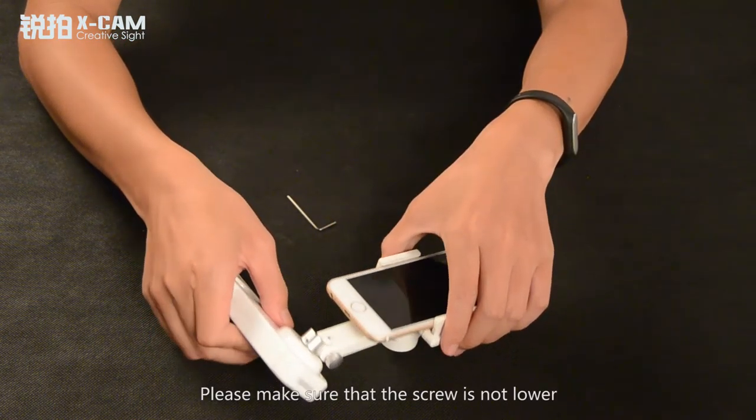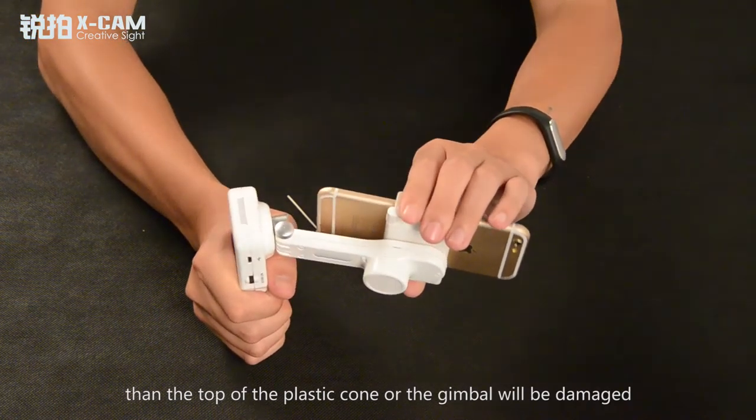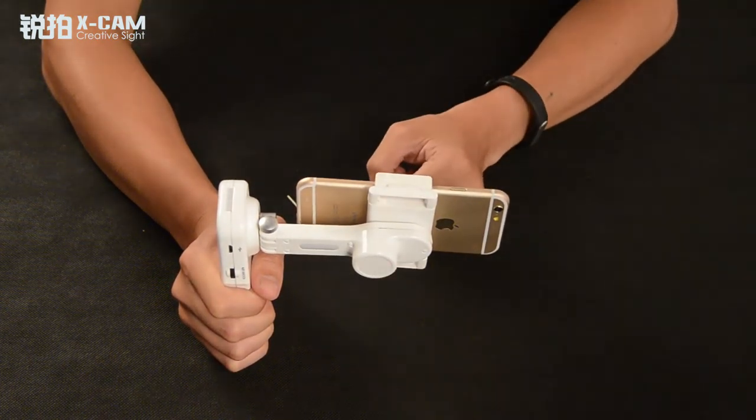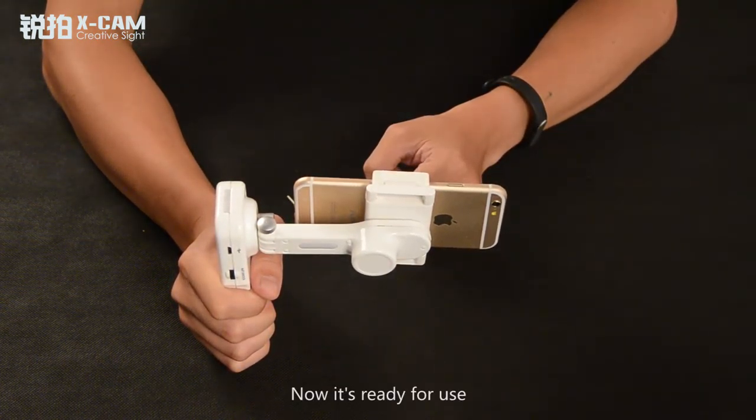Please make sure that the screw is not lower than the top of the plastic comb, or the gimbal will be damaged. Now it's ready for use.